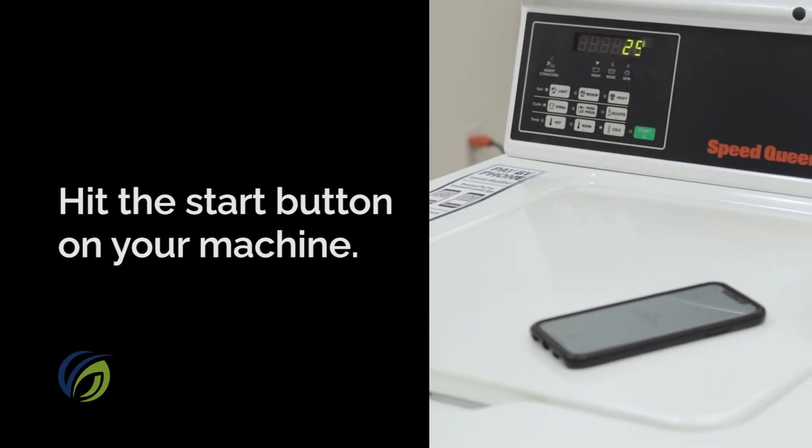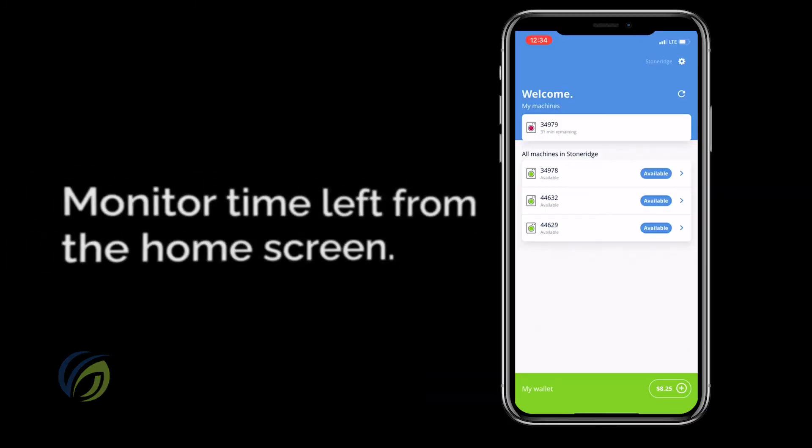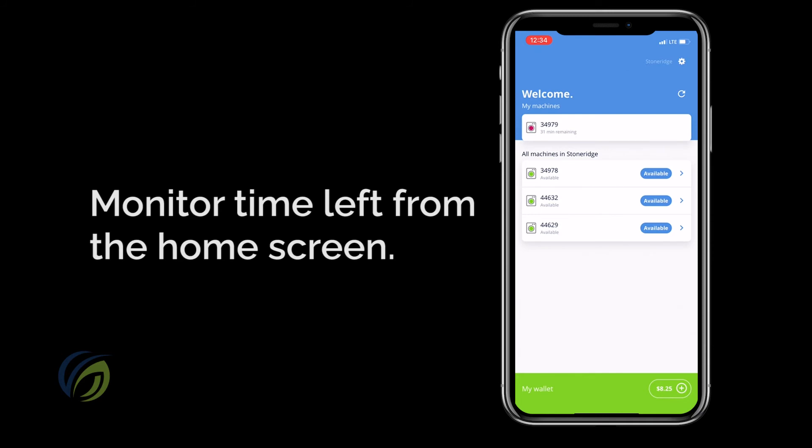You'll be able to see a real-time estimate of when your machines will finish from the home screen. This way, you can easily run out for some errands or just relax outside without having to check in on your machines every 10 minutes.